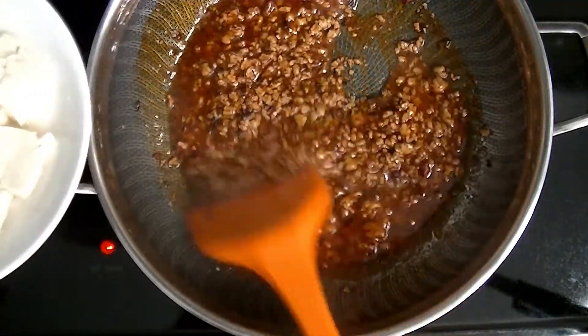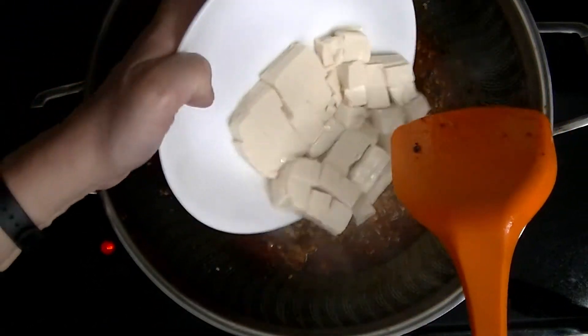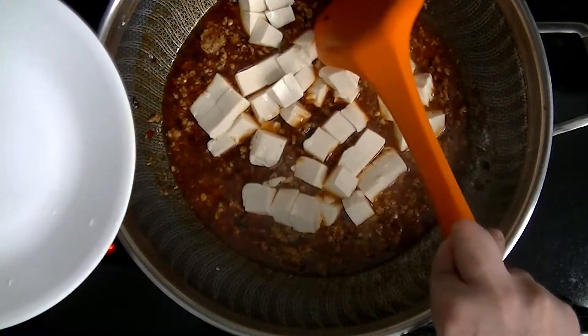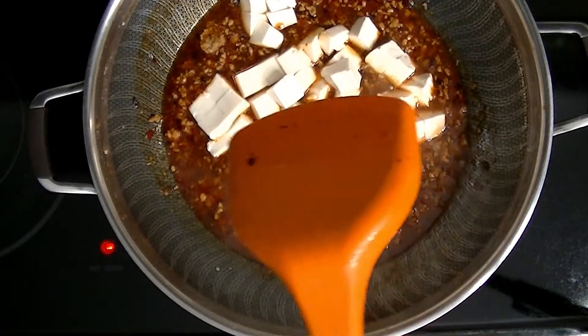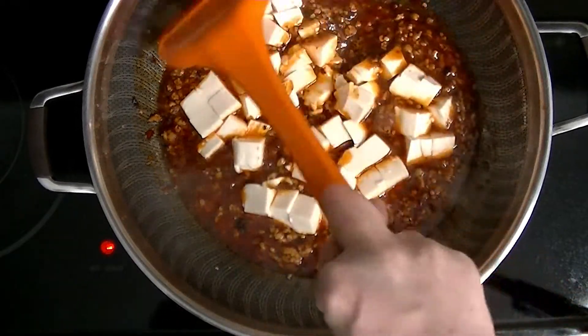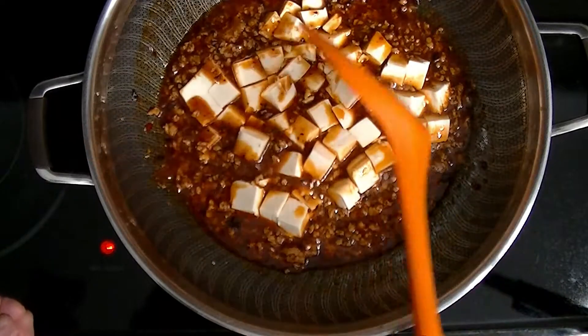Now I'm going to add in the tofu. After you add in the tofu, don't stir-fry it, otherwise you'll break the tofu. Now you have to turn down the heat, and I'm going to cook it for about three to four minutes.